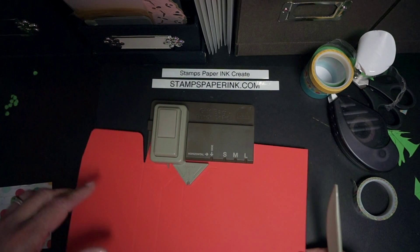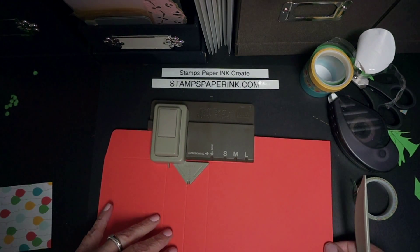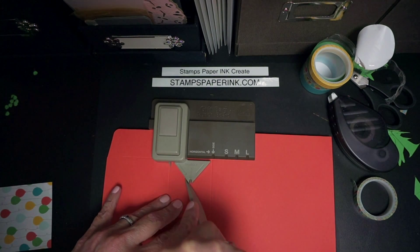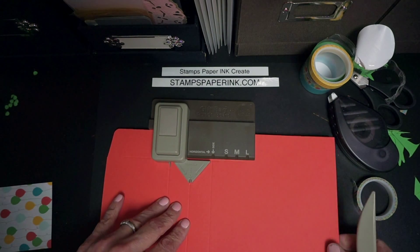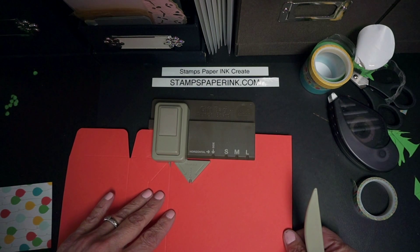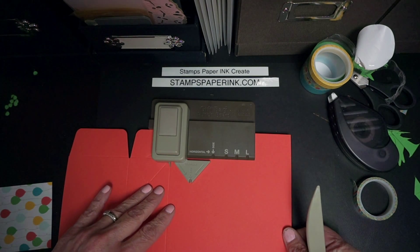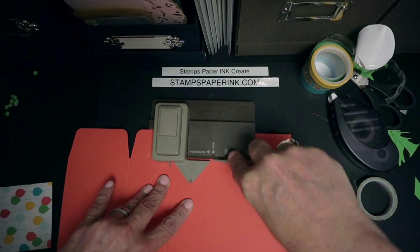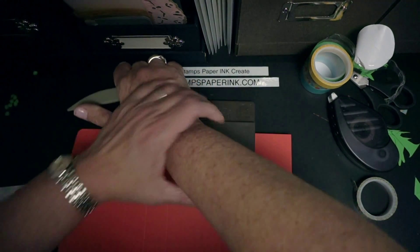So I'm going to take this score line and — oops, I forgot one of the sides of the triangle. Silly me. Maybe I just didn't go dark enough. And then I'm going to line up this little leg.